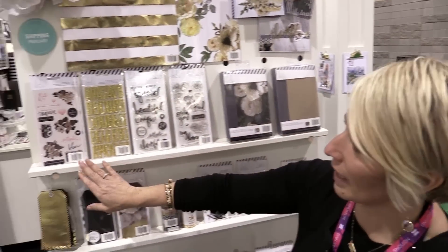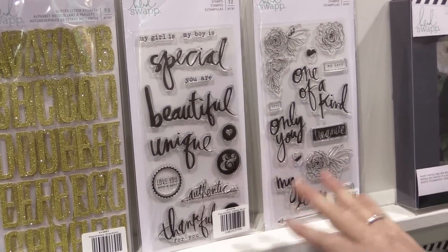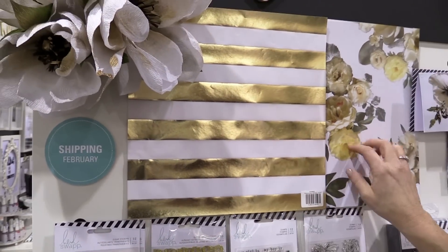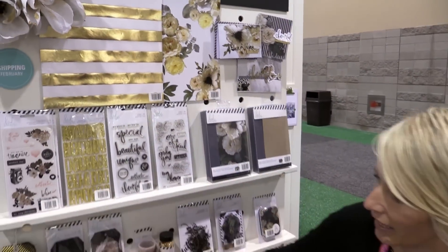There's other things that go with it. There's clear stickers, gold stickers, and two sets of handwritten stamps — these are really fun. Also, two specialty papers: a vellum, and this is actually an acetate. There's a white paper behind this, but this is an acetate. Really fun for dividers and planners and covers and things like that.